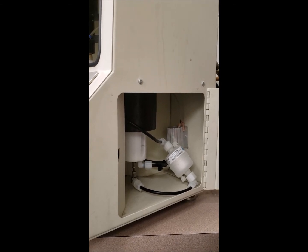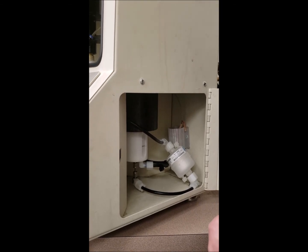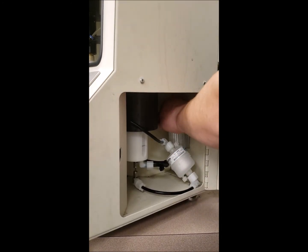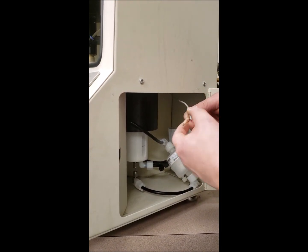If you're having problems with your coating pump not pumping coating accurately, and you have double checked your system for any kinks in the lines, what you're going to do is remove the coating pump harness from the coating pump.